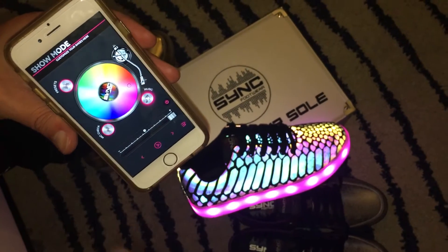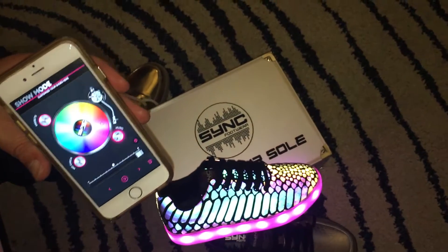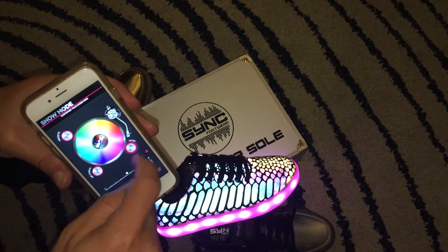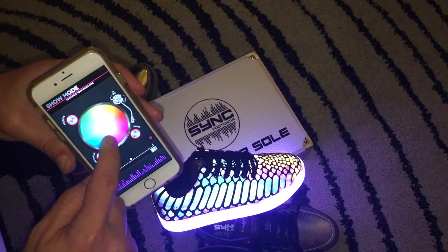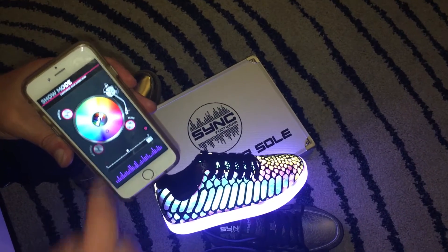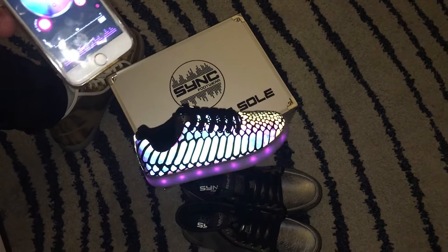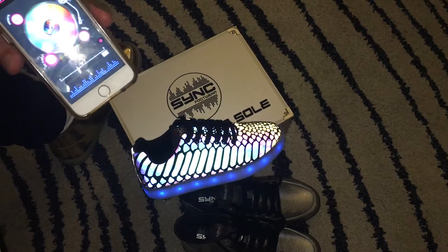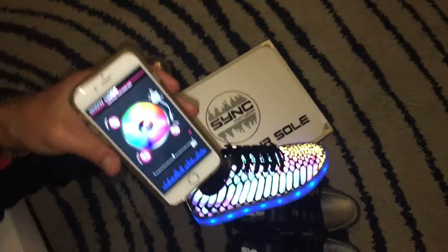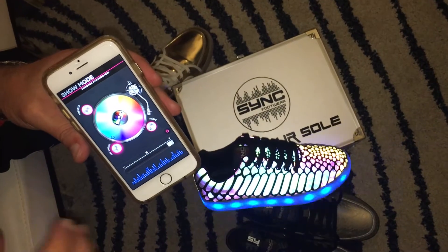The next feature is the live mode, which we've designated as mic check mode. Press the mic mode button and it will pick up outside music. As I'm talking here, you can see the lights are flashing — this will follow whatever music is in the background. This is really the key feature of the Sync Footwear app.